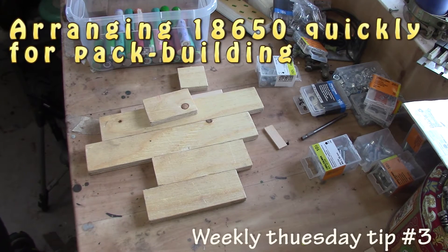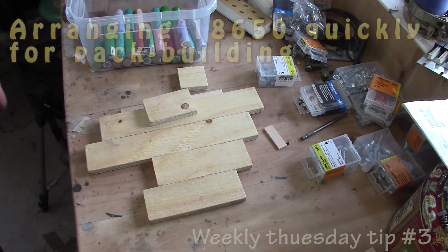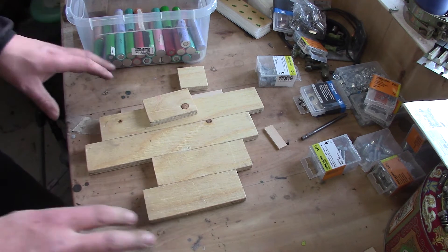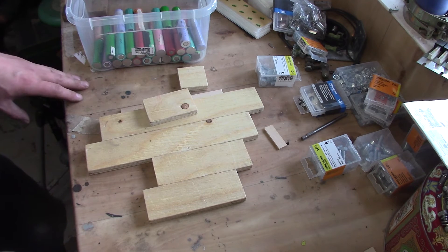Welcome back guys to this Tuesday weekly tips. Today I'm going to show you a simple trick how to arrange yourselves and build very simple packs that I have been using for quite some time now.